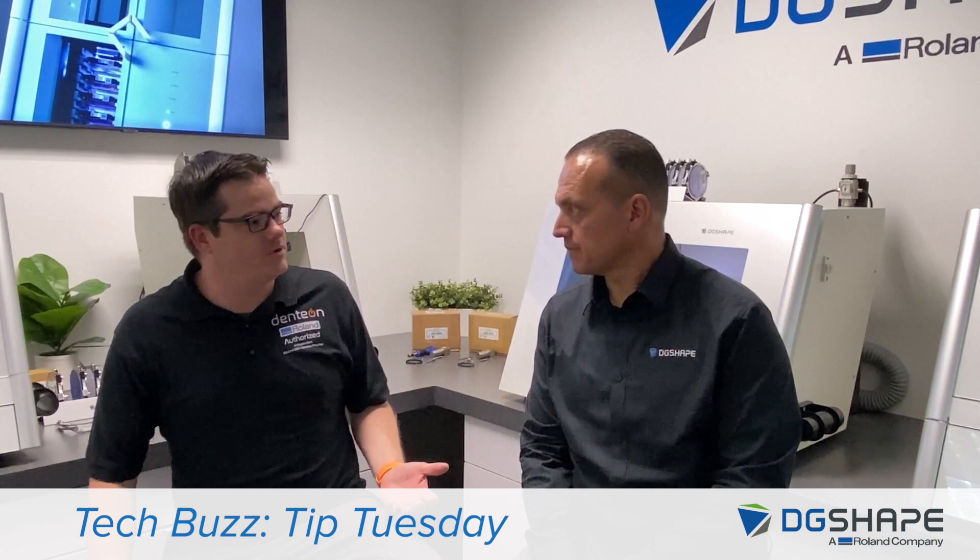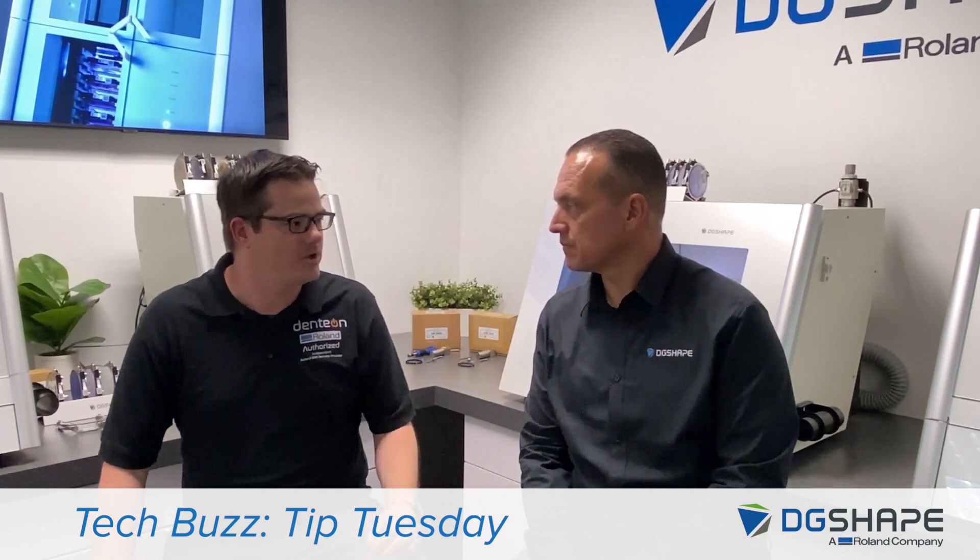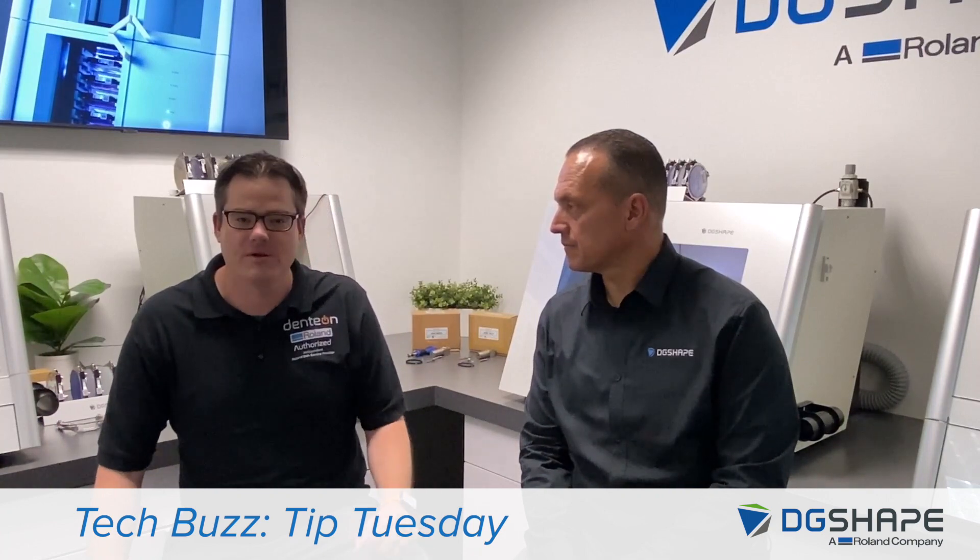Well, because with the release of the new PLUS series, there's actually a different spindle. And so it's come up a few times where we need to figure out which spindle the customer needs.